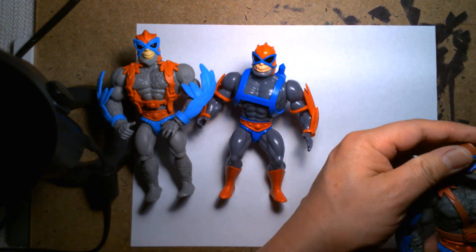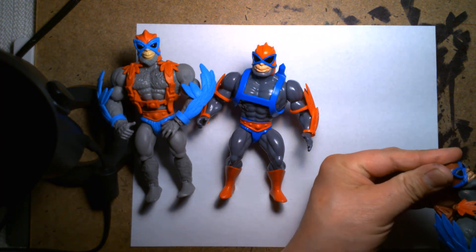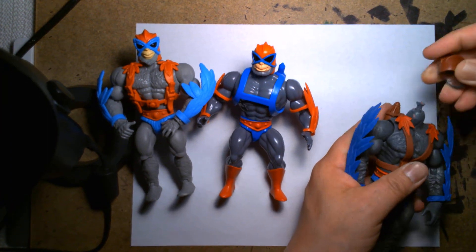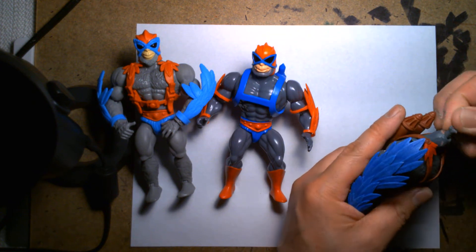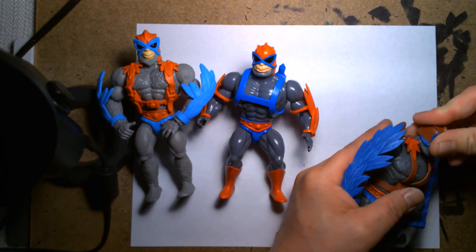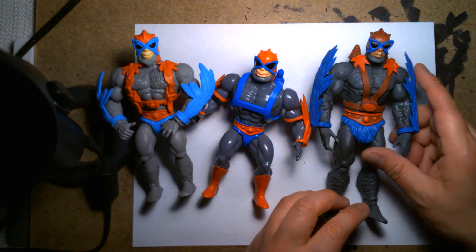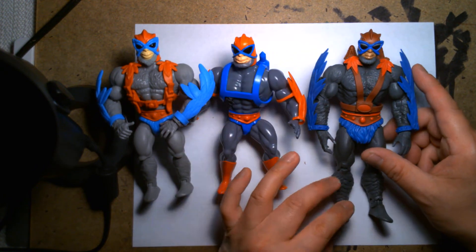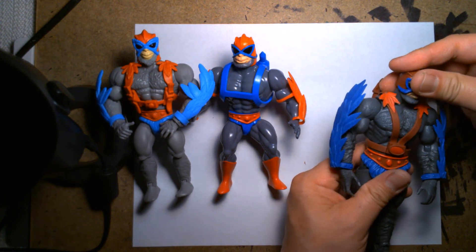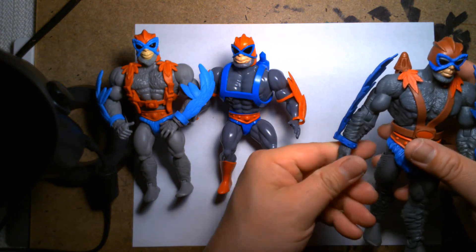Here's another one — this is the Mattel Classics version. I just realized my Classics one has a defective ball joint at the neck. This isn't actually the mainline release of the Classics Stratos — this came in the DC Classics versus Masters of the Universe Classics two-pack and came with Hawkman.